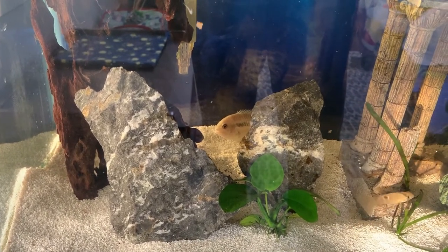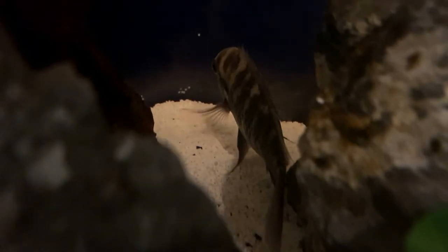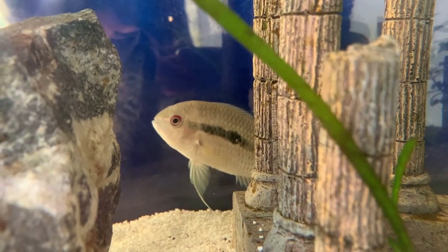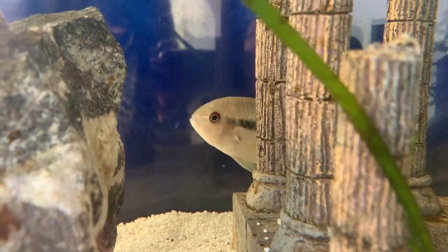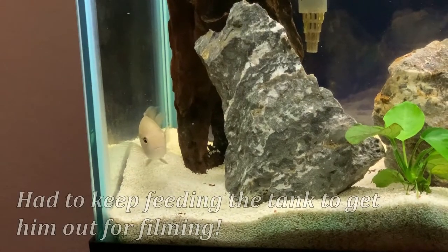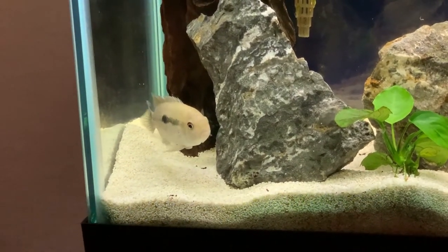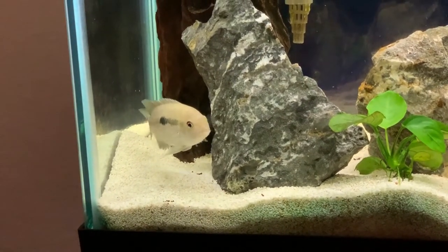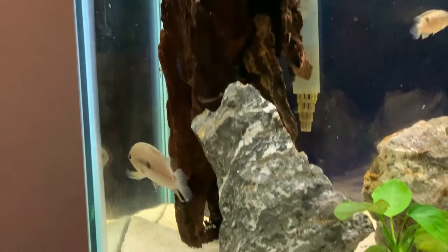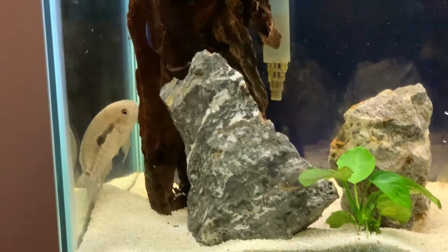A really interesting thing about the black acara is that when you turn on the lights for the first time, or they're in a darker situation, their coloration is much more dark — look at the difference here compared to when the light is on. Their primary habitat is in the river basins and slow-moving water in South America. However, another interesting thing about the black acara is that they also live in Florida. In the mid-90s they were definitely released in large numbers into the wild, whether from fish farms or hobbyists, and they've really taken over — they're kind of an invasive species in Florida, similar to the tilapia. At times you'll see this fish caught by local fishermen in Florida, and as you can see they get much darker as they mature.